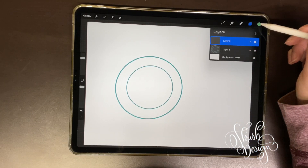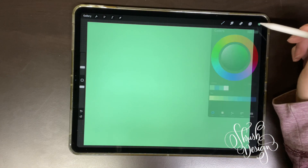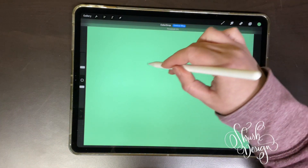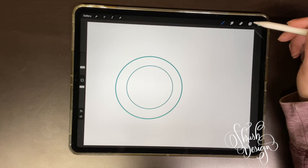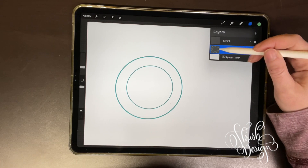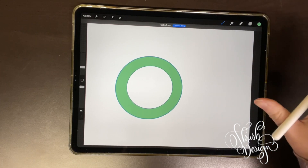If you were to do a color drop into Layer 2 without a reference, there's nothing in there so it's just going to fill the entire thing — and adjusting the threshold doesn't fix it. So in order to color only inside those lines, you make Layer 1 your reference layer by going down here to Reference. Then on Layer 2, you can just color drop into it, because it's using the lines of Layer 1 as its reference.